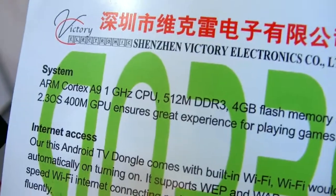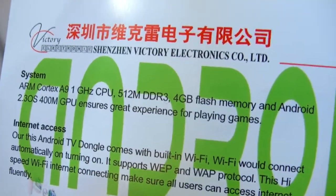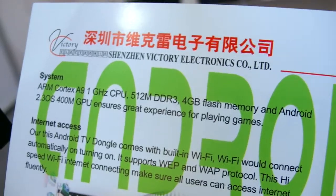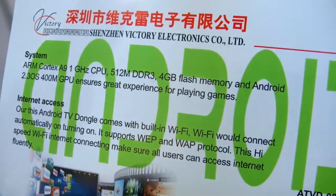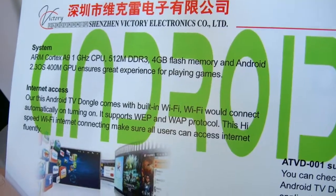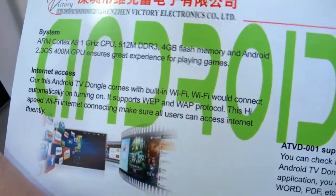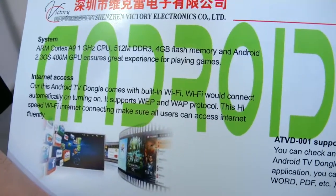This little box has an ARM Cortex-A9 at 1 GHz, 512MB DDR3, 4GB flash, Android 2.3, and about 400 million pixels per second GPU. This is the first Android TV dongle.